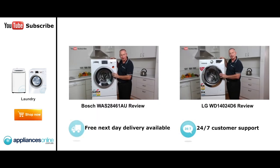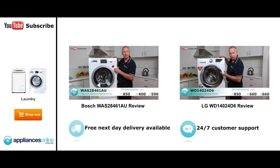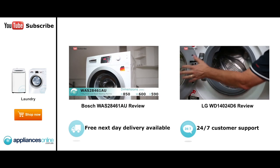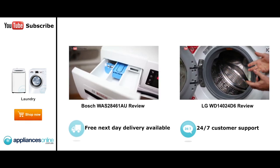Hi, I'm Colm from Appliances Online. Today we're looking at the seven and a half kilo Bosch front loader. This particular machine is German parts assembled in the Bosch factory in China. Let's have a look at some of the nice features — starting with our dispenser on the far side here, it's a nice easy glide. We've got our detergent, our pre-wash, and also...